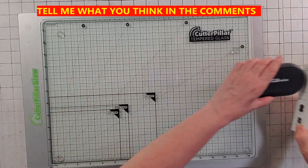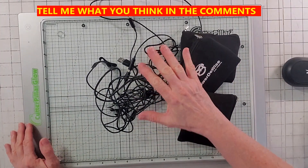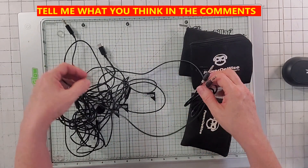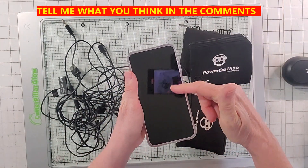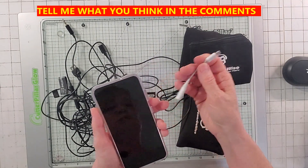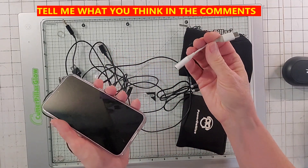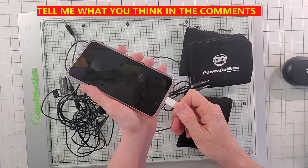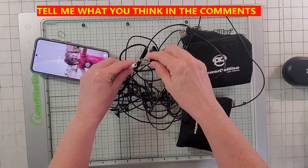What I've been using up until just now is a wired system that looks like this, and it was not a great system. I have a Galaxy phone that I use for videos, and because there's no headphone jack, I'd have to buy this little toggle and put it into the charging port. Then I'd take this wired microphone and plug it in there. This is already my second one because the first one totally died.